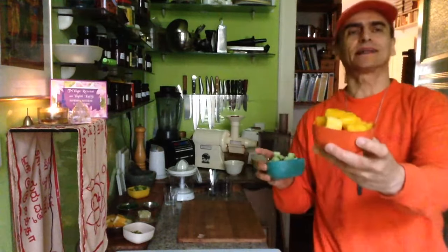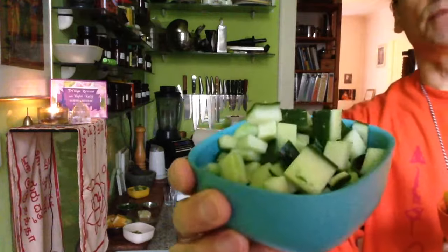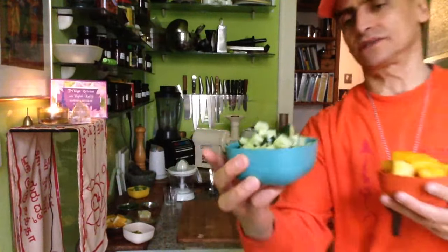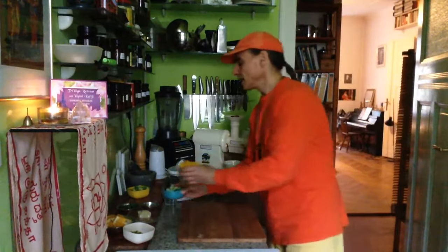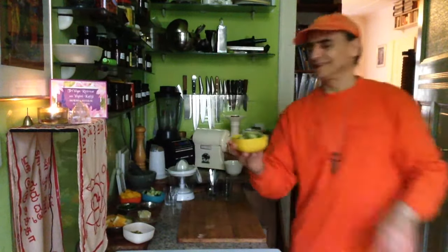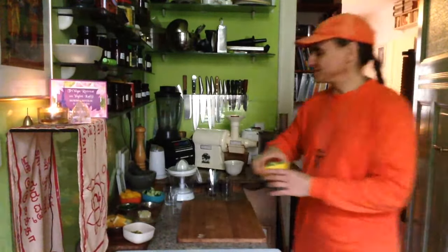I have a mango here, a nice large one or two small ones, peeled, and a cucumber — half a Spanish or French cucumber. You can use the peel because it's so soft. And an avocado here — a large avocado or two small ones. That's what I really wanted to combine today.